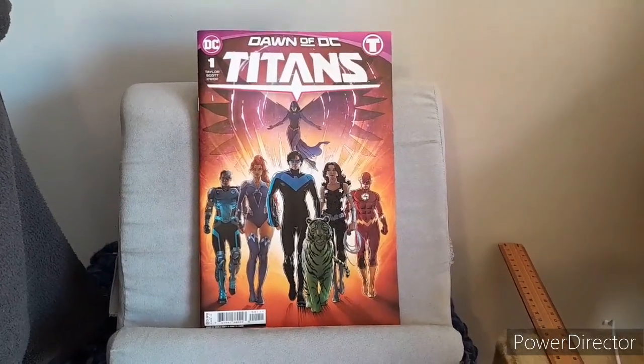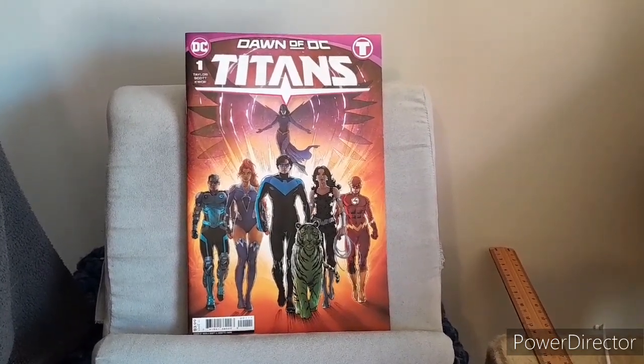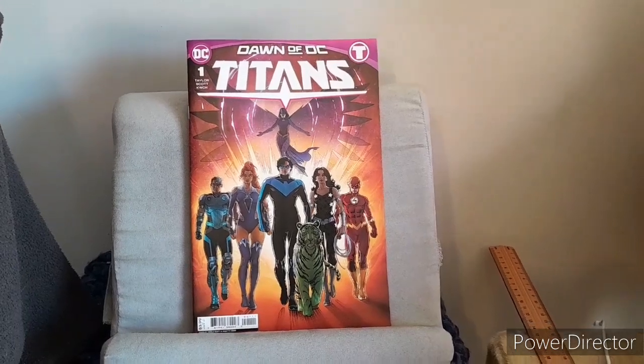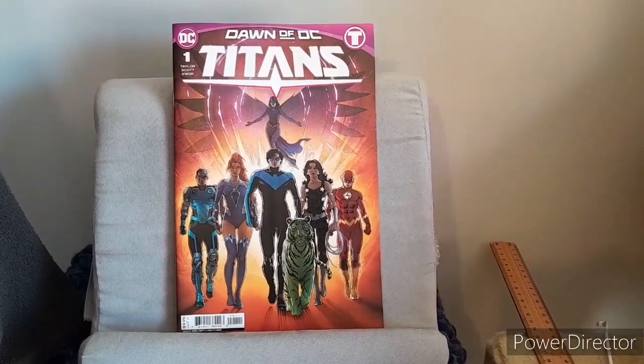Moving to first things first — does this cover in any way, shape, or form connect to something that is happening inside with the story? Sure enough it does, to which I give a 7 out of 10. Now it's time to move into the internal art, which we'll look at around the beginning, middle, and of course the end.